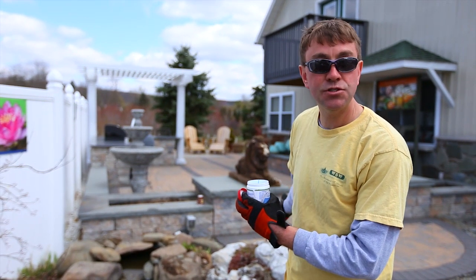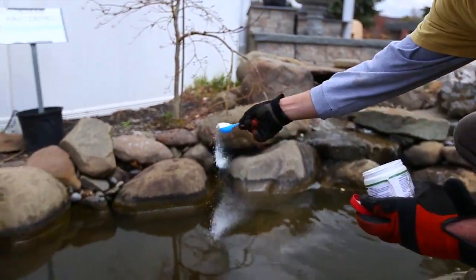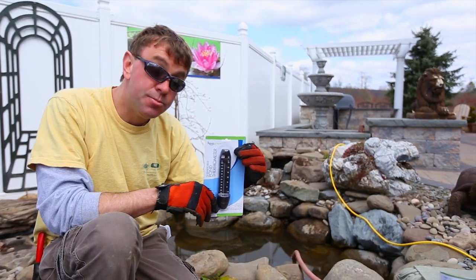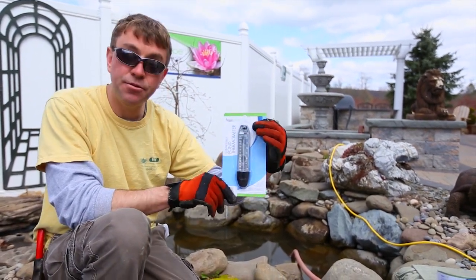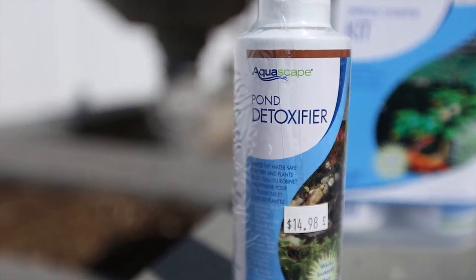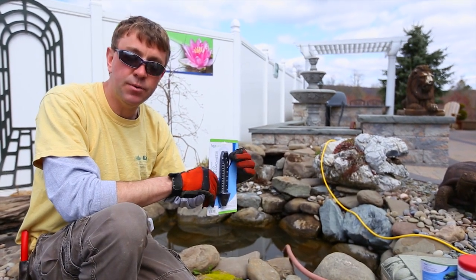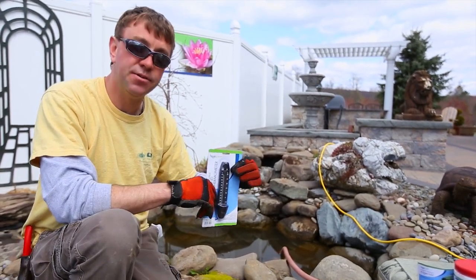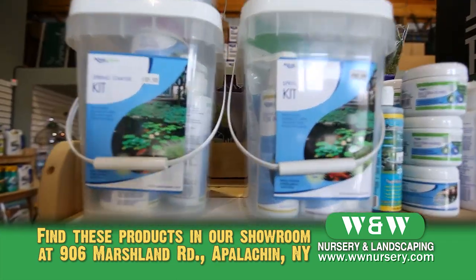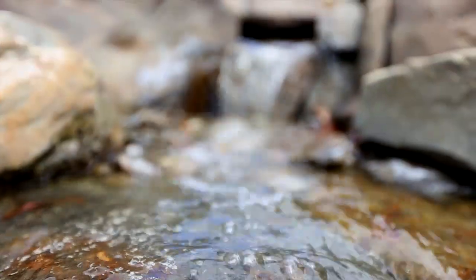Now that our water is flowing and we've got good circulation, you would apply our EcoBlast, a granular algaecide. In the spring, if your water temperature is below 55°F — and you can use these pond thermometers to check — you're only going to want to add the detoxifier and EcoBlast. Once your pond warms up above 55°F, then we can start adding the beneficial bacteria. To make things convenient, we have spring starter kits in our aquatic section at the garden center that have everything you need to kickstart your pond.